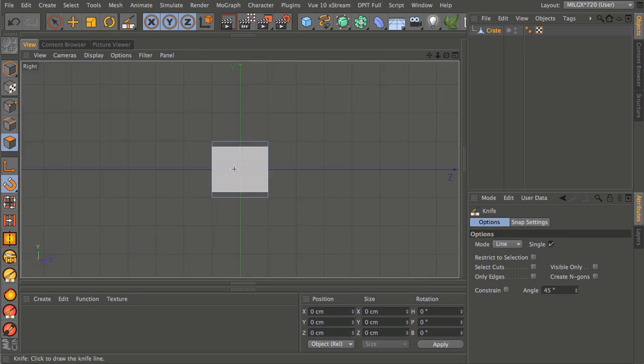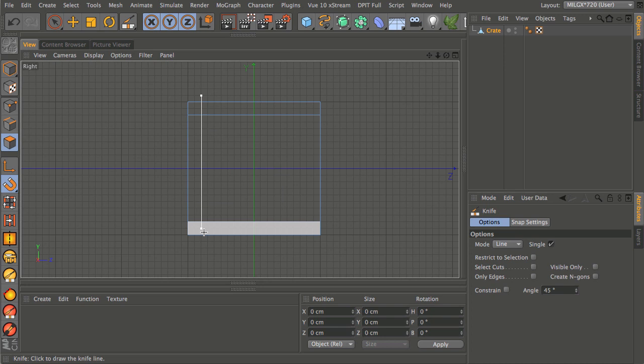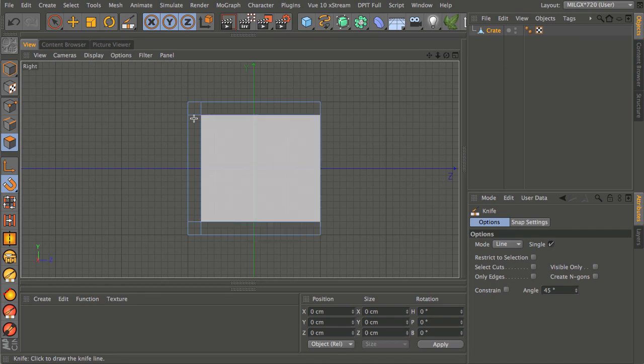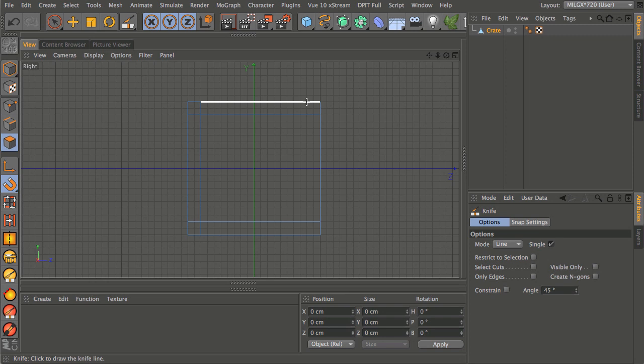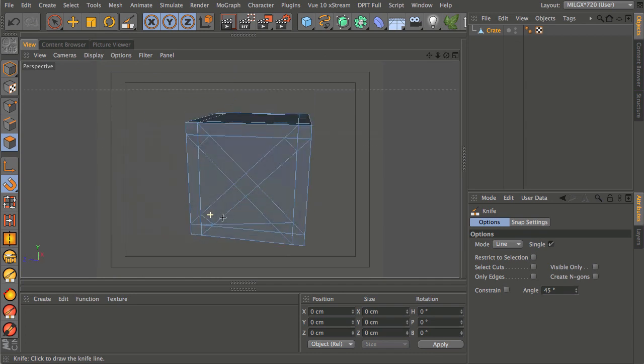Now we go into the right and left views and go back into the knife tool to do exactly the same thing. The horizontal cuts already went all the way through because I extended the knife cut beyond the edge when working in the front and back view — using the grid as a guide so everything is equal. Now I'll do the verticals, then check in perspective view to make sure everything went all the way through.